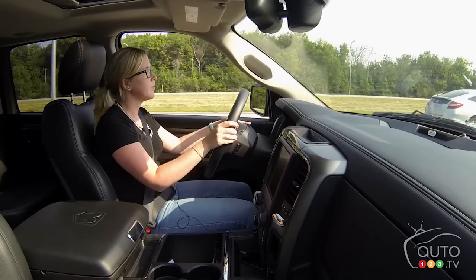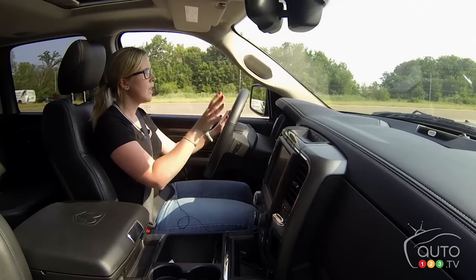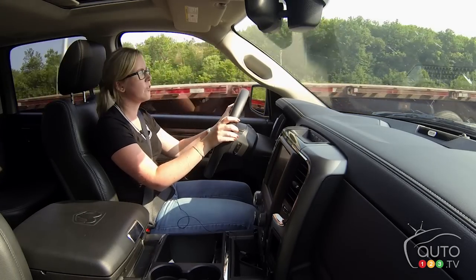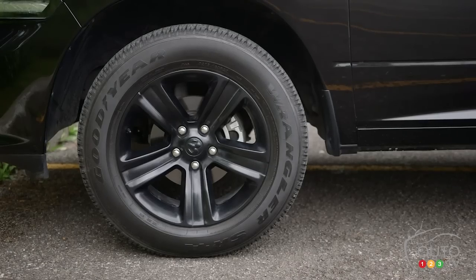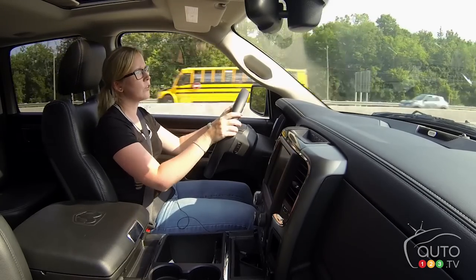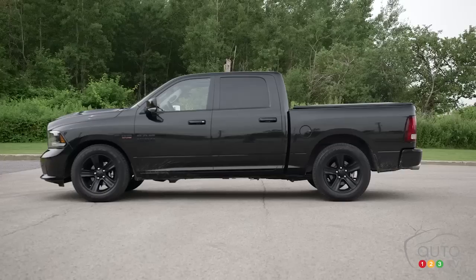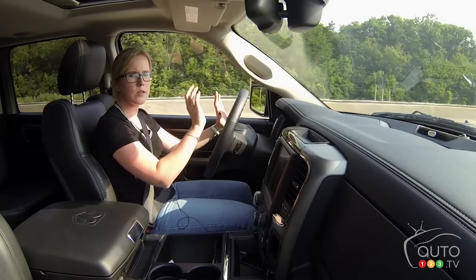The nicest thing about this truck — seriously, hands down the best part — is the air suspension. It's self-leveling. When you're on the highway, there's actually something right here in my dash that says 'Aero,' telling you it's going into aerodynamic mode. It lowers just a little bit so the truck becomes more aerodynamic for better fuel economy.